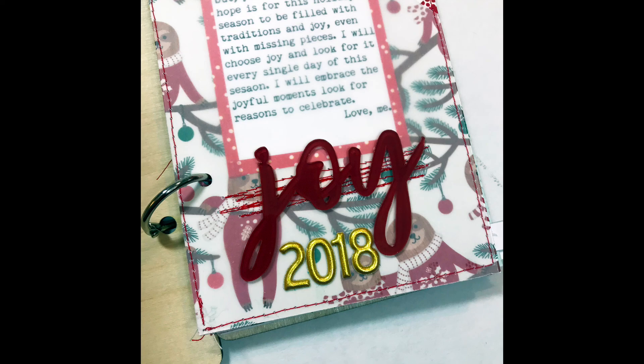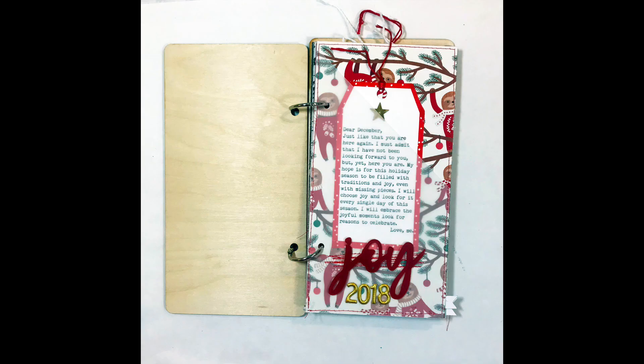And there are the closeups. Thanks a lot for stopping by. Look for day one and two coming soon to my channel.